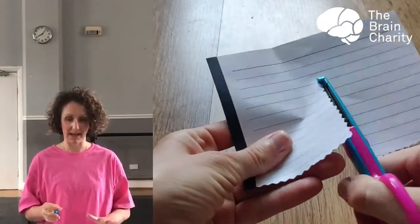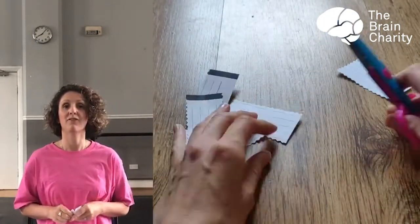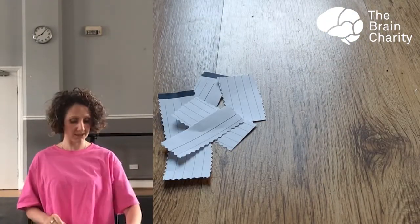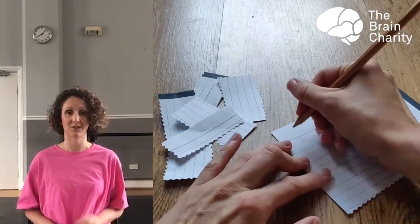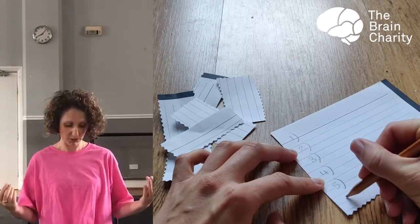So today we are going to be creating our own dance, and we're going to be doing this by playing a little game. For this game, we're going to need a dice with six sides, maybe a piece of paper, and also six little bits of paper. The first thing you want to do is write the numbers down from one to six on your paper, and for each number you need to assign a body part.